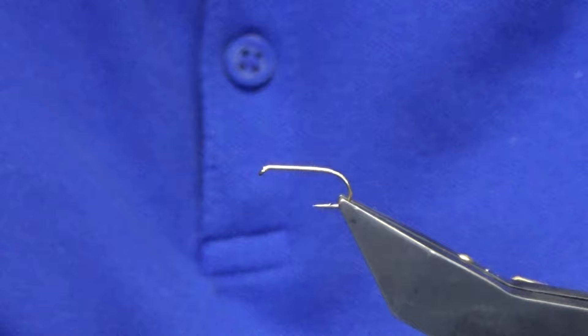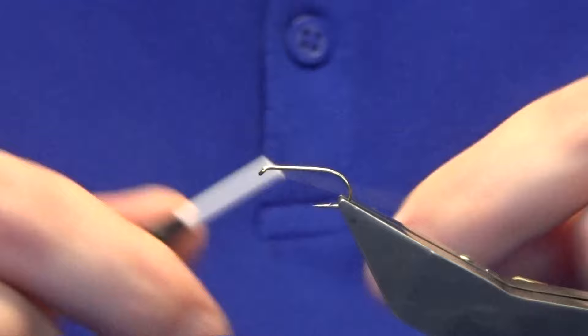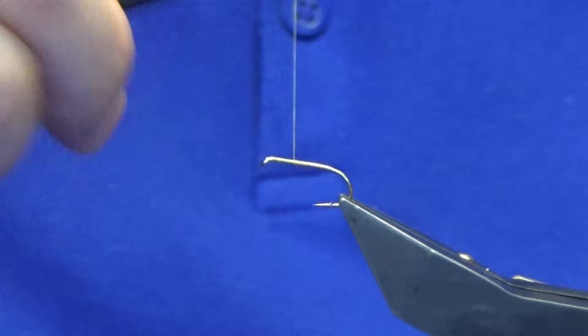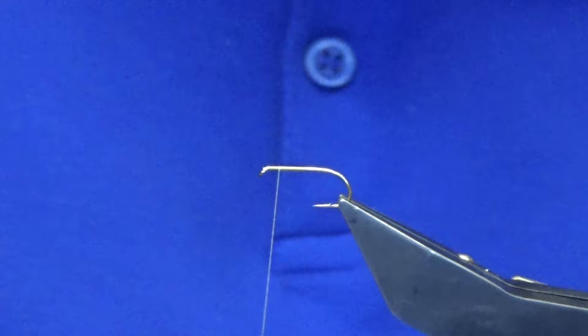The hook in the vise is a Camazamp B170 in size 10 — it's a medium wire hook. The thread we're going to use is the Uni-Thread 8/0 in Lake Cahill. I'm just going to come in a couple of mil behind the eye of the hook, get our thread started, run it down about halfway down the shank, remove the waste tag, and work the thread back up. Leave at least two to three mil at the front.